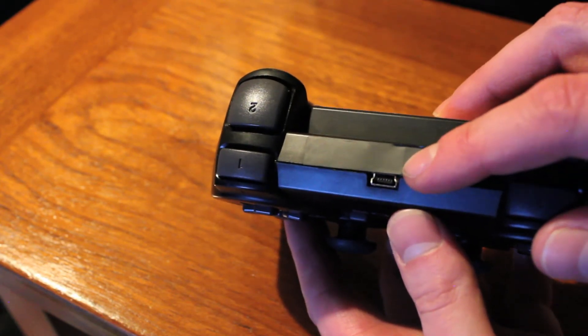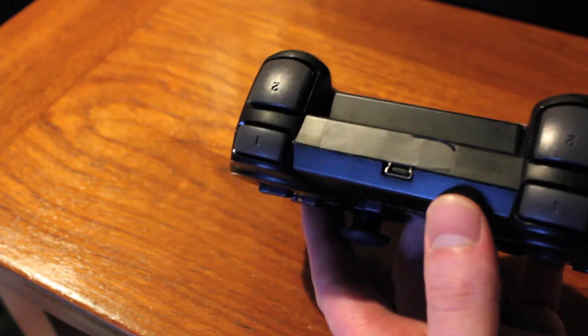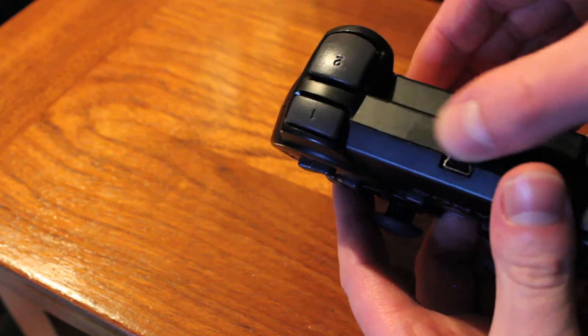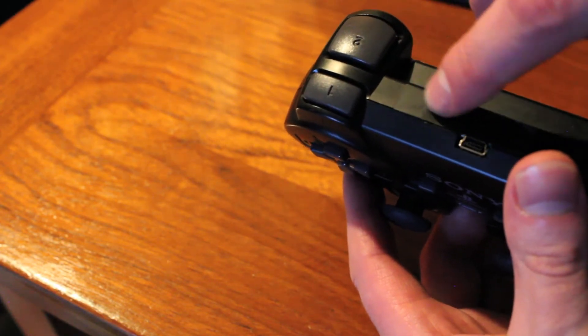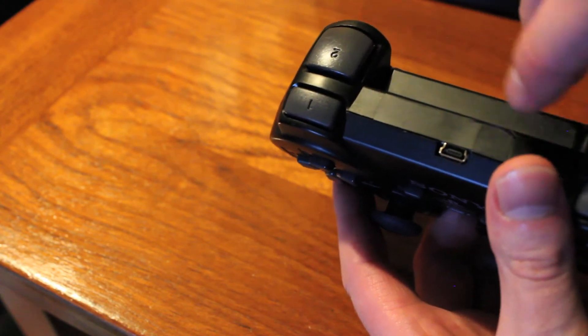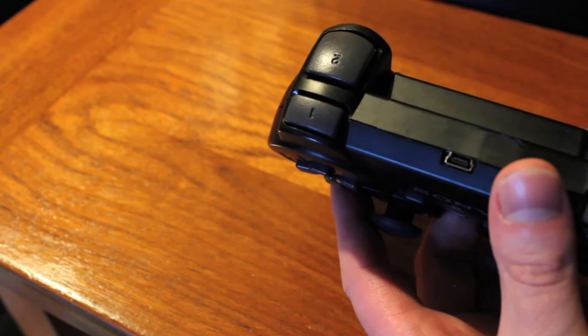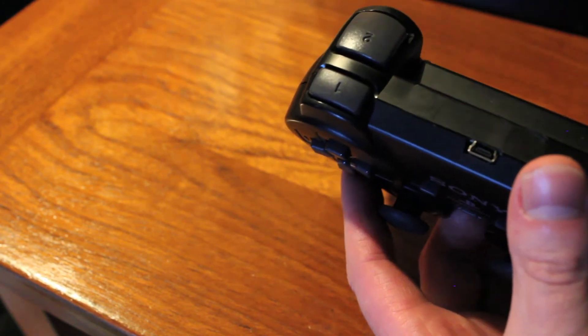There's the mini USB plug for plugging it in and updating and all that sort of stuff. On some of these, there's actually something behind here — I think there is another USB behind here on some of them, but not all of them. Some of them actually have a little board that sticks out too, which is pretty cool.